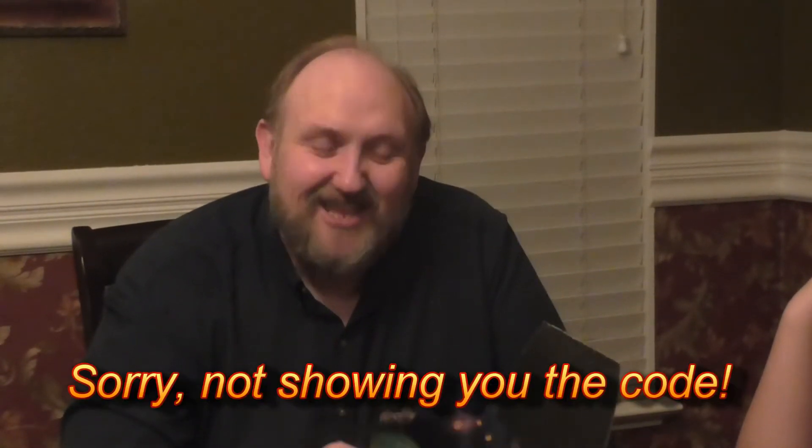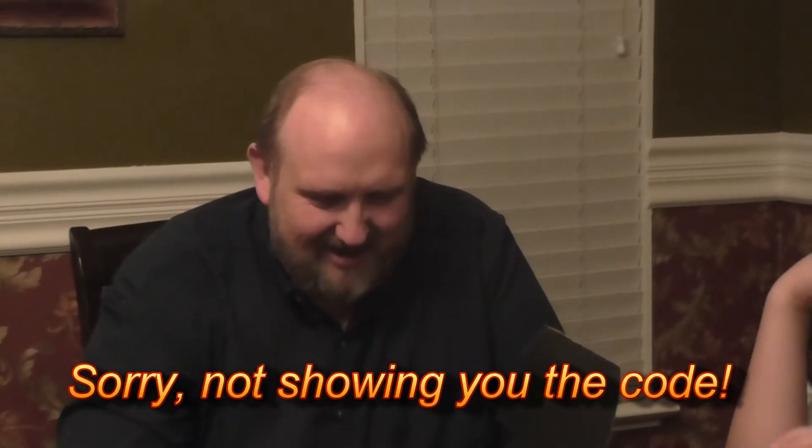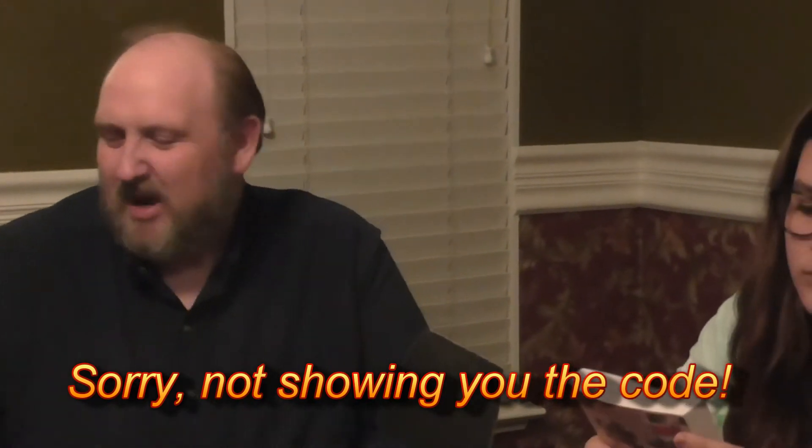One of my favorite shows ever is Firefly. And it looks like this is a code to use for the Firefly Online game. I'm very excited about that. I will definitely be using that one. That one's mine.